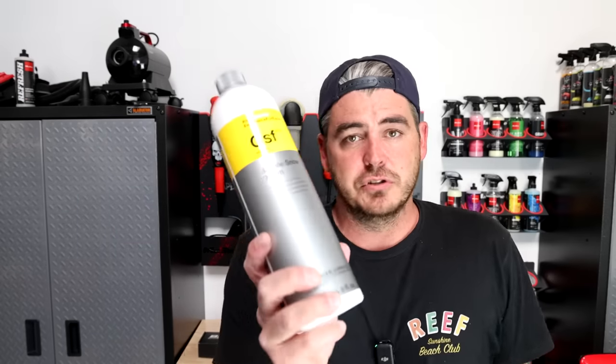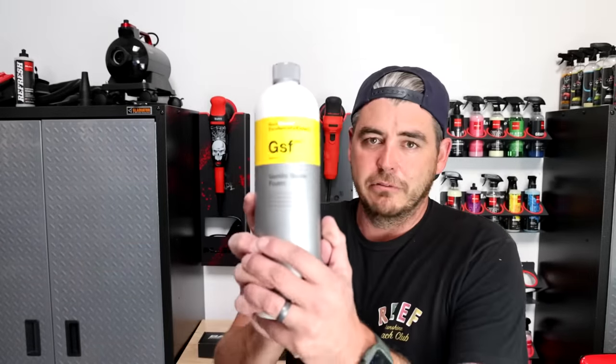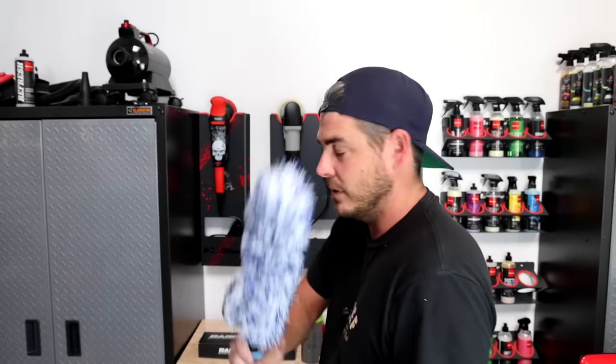For the final agitation step, after the Magic Wheel Cleaner pre-treatment breaks everything down and gets everything loosened up, I'll load it up with some GSF Gentle Snow Foam — you can use any foaming soap but I really like this stuff — and then go in and agitate with the barrel blade. My car's right out front so let's head over there.